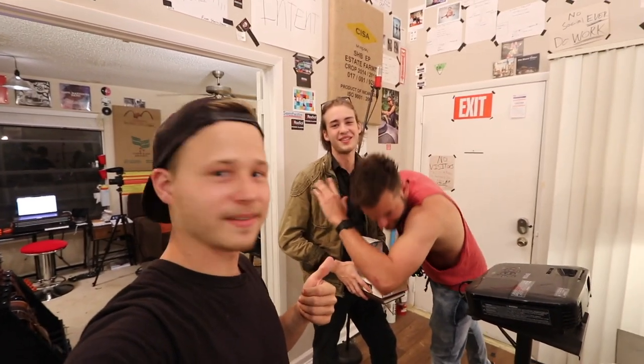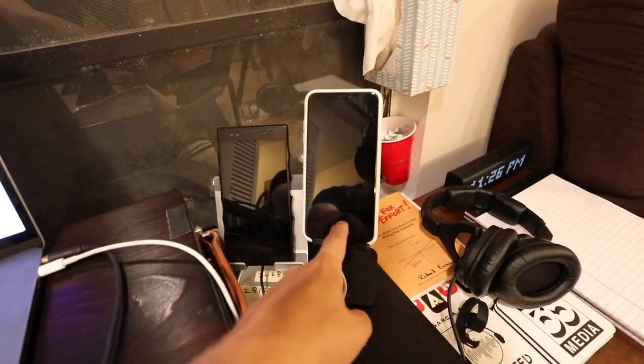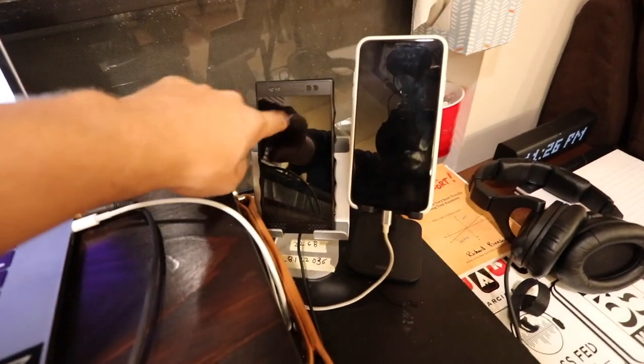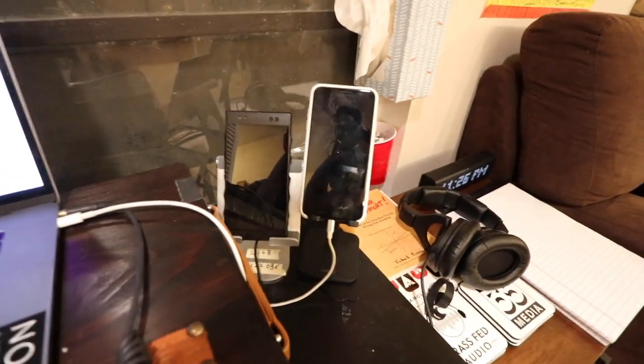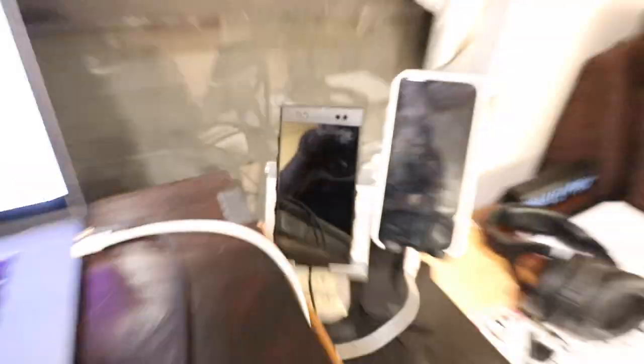We're both vlogging — I'm vlogging, he's vlogging. I've got the desk set up and getting it cleaned up and nice and neat. I want to bring something up: I have two phones — this is my personal phone and this is my work phone. If you watched the episode, this one has no social media, this one has social media.